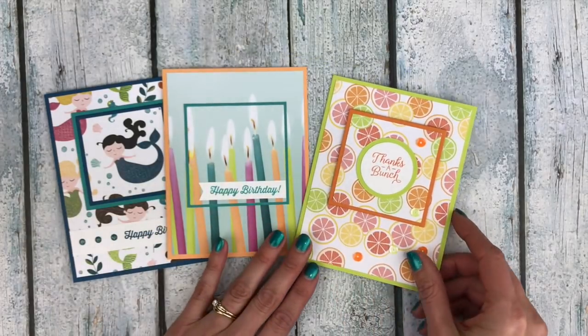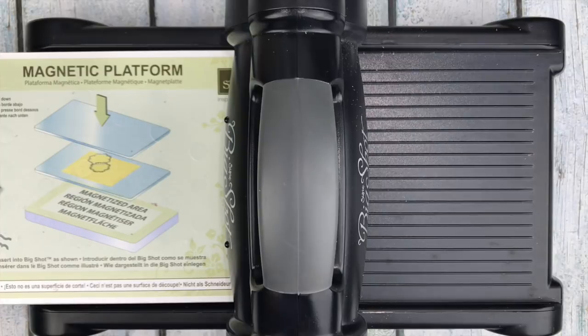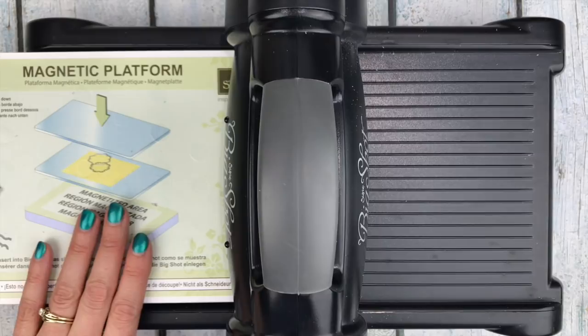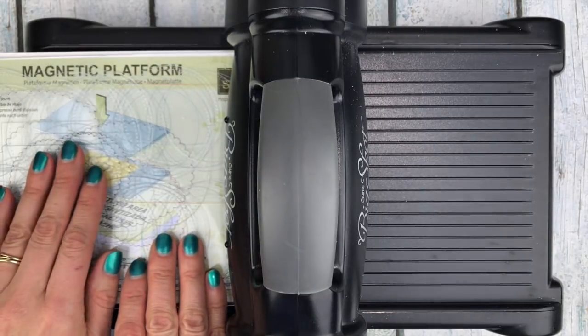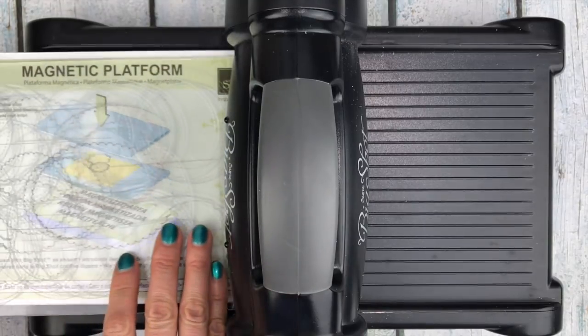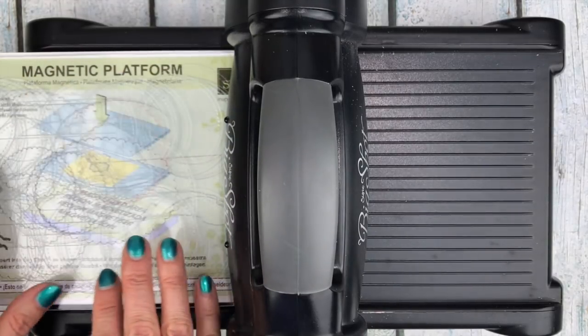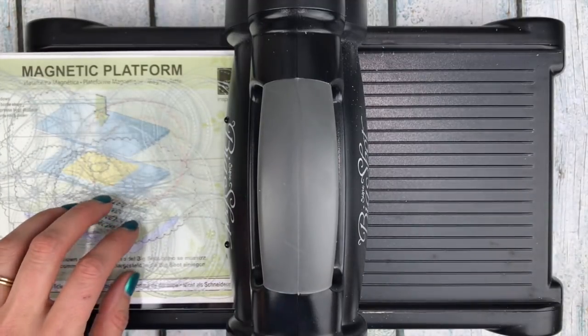So let's go ahead and see how these are put together. I'm going to start by making my Big Shot sandwich to cut out the squares, starting with my magnetic platform and then a clear cutting pad. You want to make sure that you have one that's pretty flat so that your framelits will stick to the magnets. If your plate starts to get warped then the framelits aren't going to stick as well.